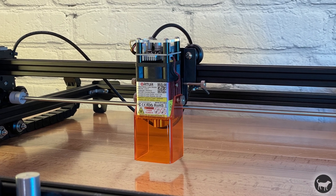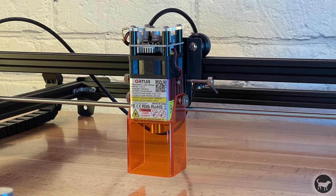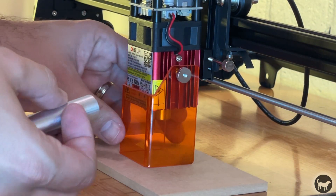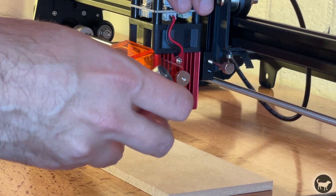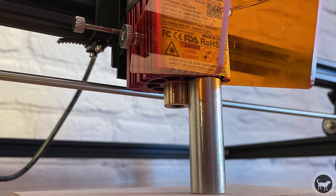The laser module is a fixed focus laser, meaning there is no dial to adjust the focal length. The machine comes with an aluminum spacer that you place between the piece you are cutting and the base of the laser heat sink. You do not measure from the tip of the laser, but from the heat sink to the piece.